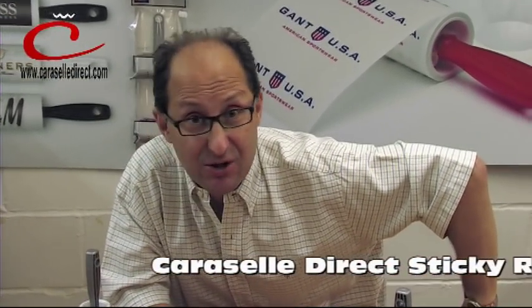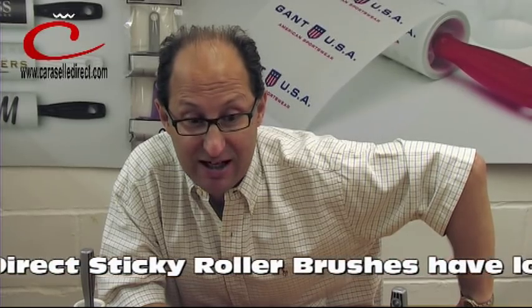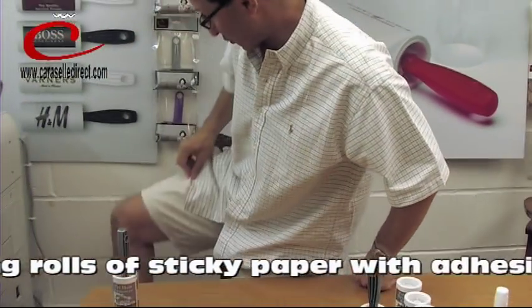Hello folks. It's Jonathan from Carousel Direct. I've been asked to talk to you today about Carousel Pet Air Rollers. It's June, it's 81 degrees, we're boiling hot. And just to prove this, I'm in my shorts today.